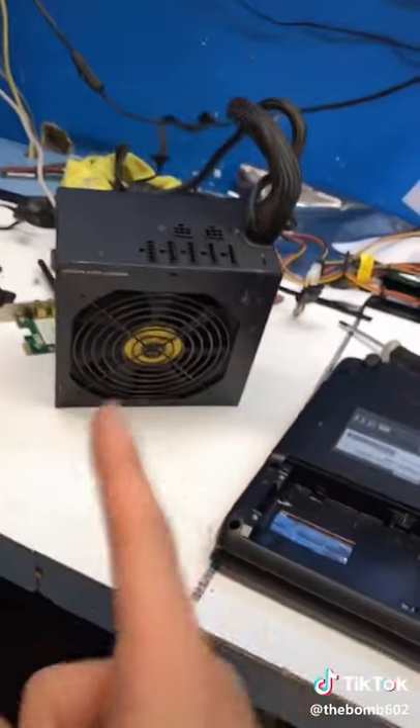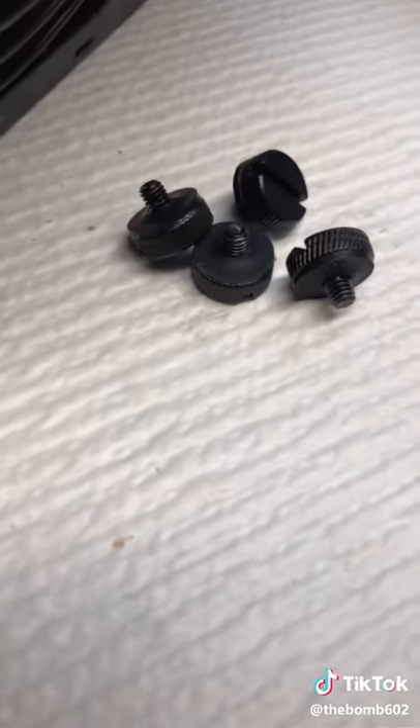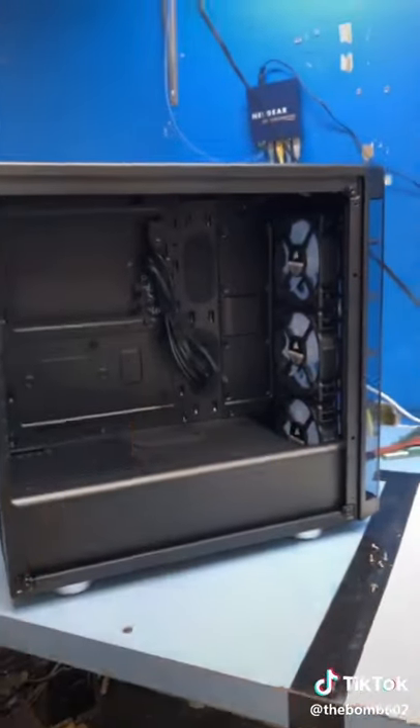Needed an upgrade. I'm going to get a new power supply later. I'm going to build this thing with you guys here now. I got my tempered glass screws out and this will be the first time I open it. Heavy. So I'm going to lay this thing down and start with my motherboard.